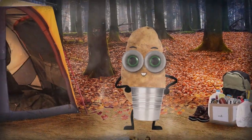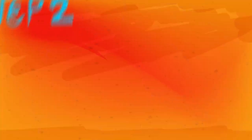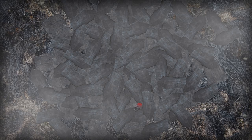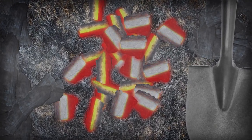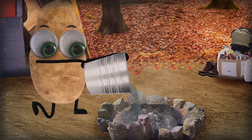Once you're done giving those burning embers a bath, whip out your shovel and get ready for step two. Mix up the embers by stirring them with the shovel. This will allow you to uncover any hot embers you missed with the water the first time around. Now you're ready to put this fire away for good.